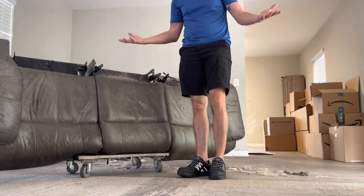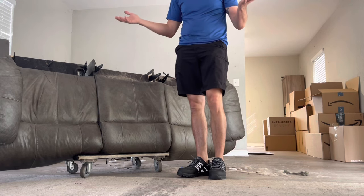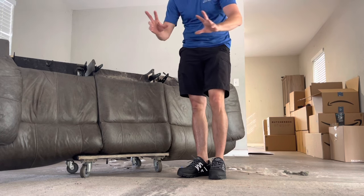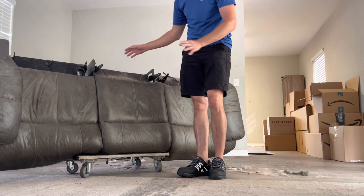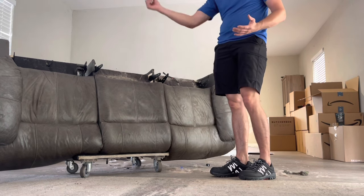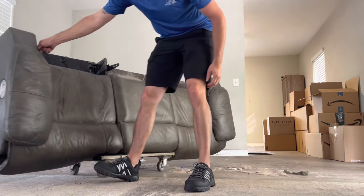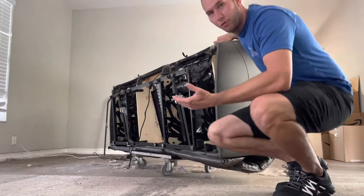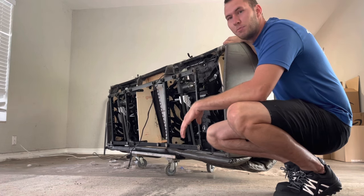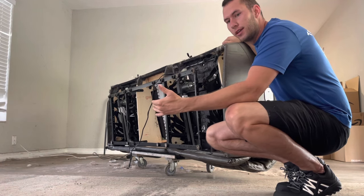Now let's say you weren't on the first floor - maybe you had a couple steps, an awkward turn, or maybe you're upstairs - second floor, third floor, maybe higher and the elevator doesn't work or the piece doesn't fit in the elevator. Very common scenario. A lot of people - and when I say a lot of people, I say as a former professional mover - a lot of the new guys, before we have a chance to show them everything, they do this stuff. They're looking at what they think is the most secure way to move it but in reality it actually makes it worse.